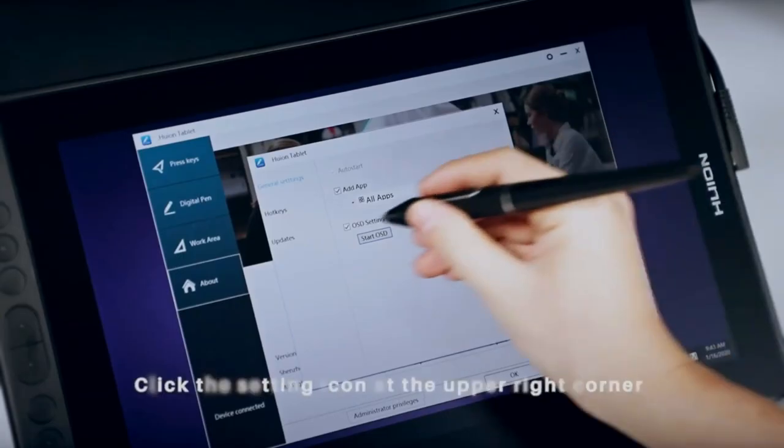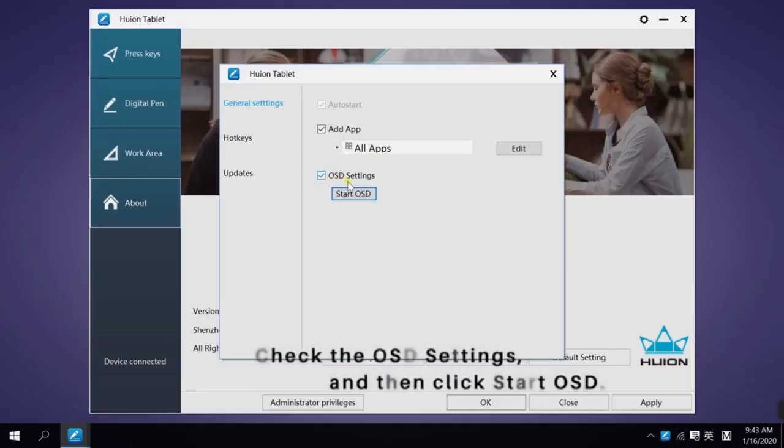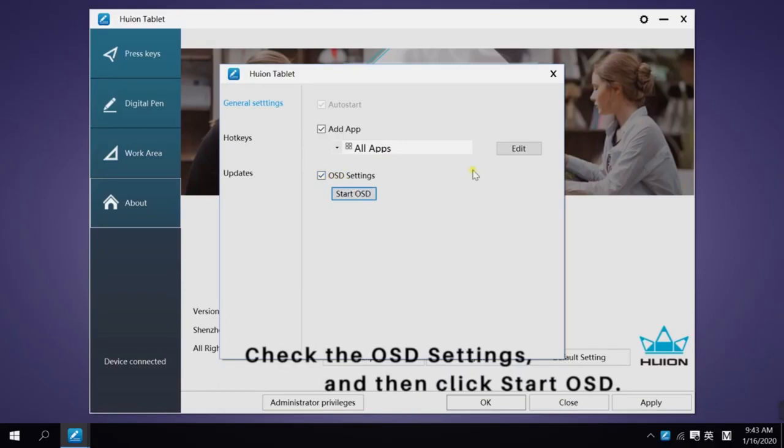Similarly, the Canvas 13 offers broad compatibility with various creative applications, accommodating different software preferences among digital artists.